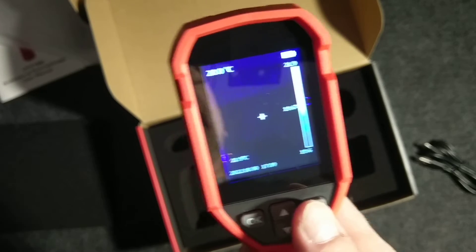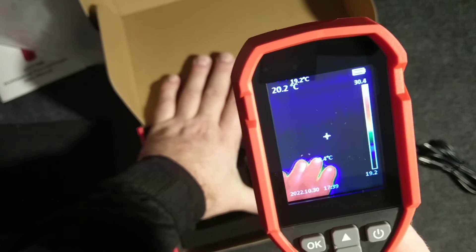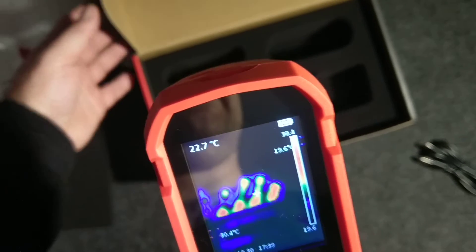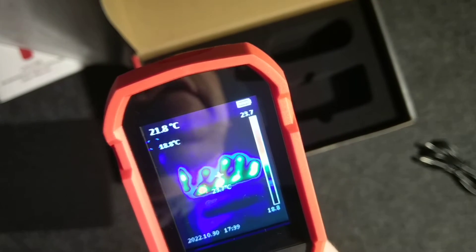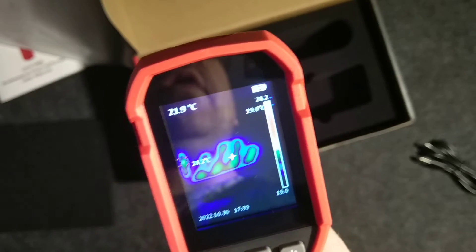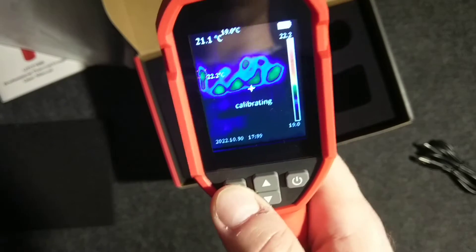Here's a nice feature: if I warm up this box a little bit with my warm hand and then leave it, you can see a ghost image fading into black on the display. This is because I heated the box with my warm hand for a while. As you can see, the thermal trace is clearly visible — that is the result.